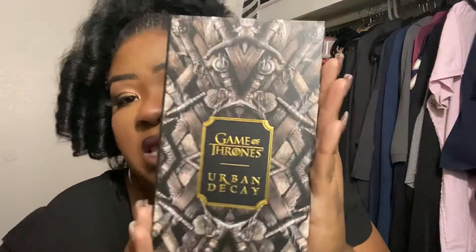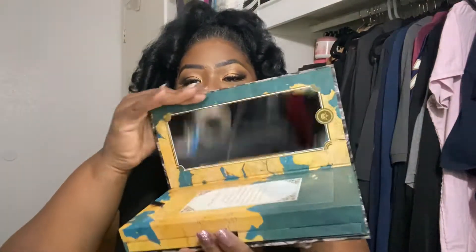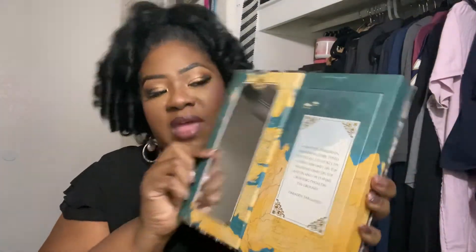I believe it retailed for what, 50-something dollars? 50 plus dollars. I know some people said they had it on other websites for cheaper, however he bought it off of Amazon. This is what it looks like outside of the box.